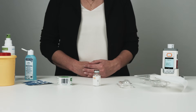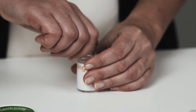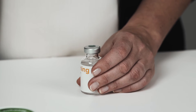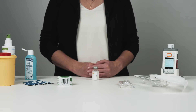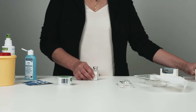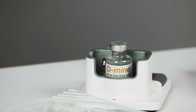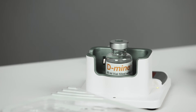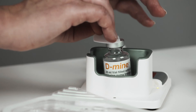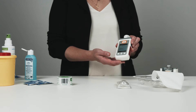Once the self-test is complete, prepare the apomorphine. Take the vial with apomorphine and remove the cap. Make sure you don't touch the top of the vial. Place the medication vial in the center of the docking station, then disinfect the top of the vial with a wipe. Confirm this step by pressing the checkmark button.